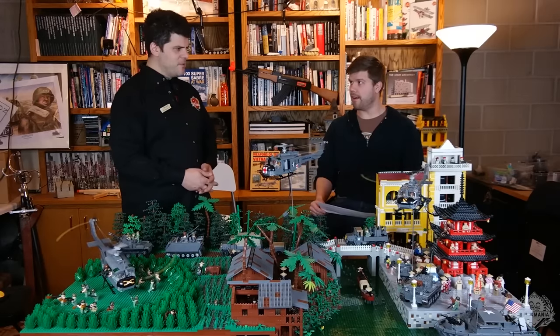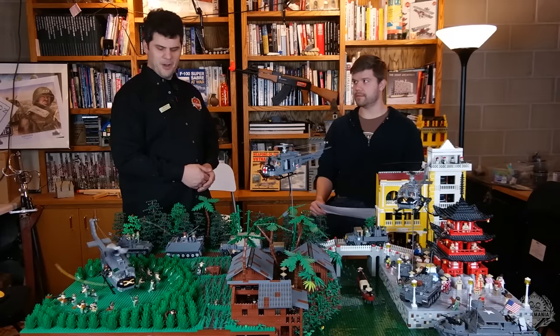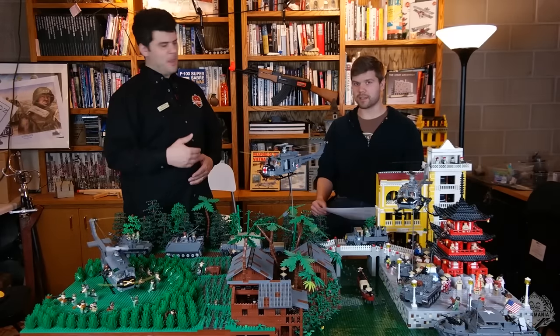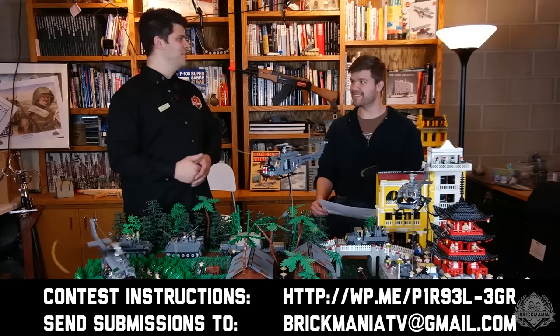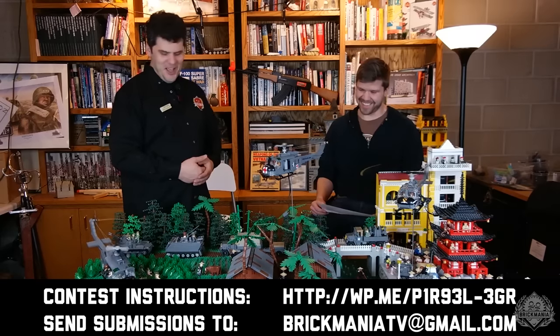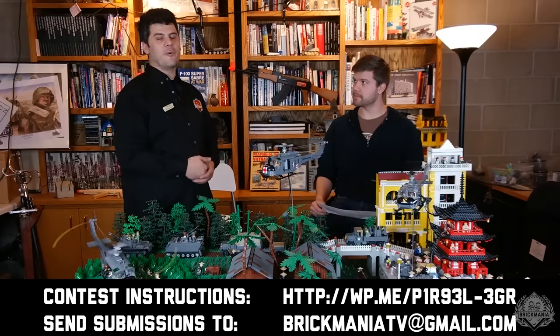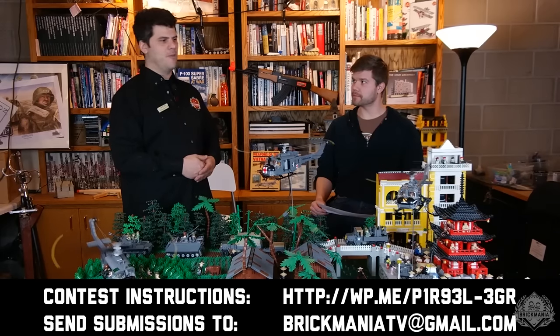That's it for new releases and business. We do still have our M113 contest going on — we want you to pimp your M113. It's a $100 gift certificate for the web store or our store at the Mall of America, and we'd even take it at one of the events where we have our display set up.